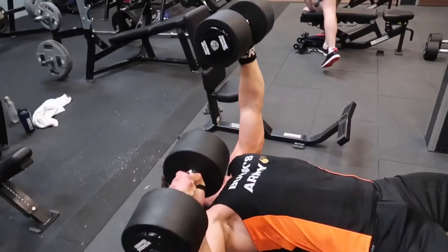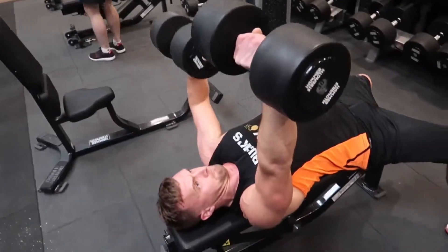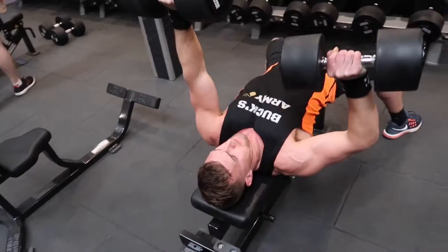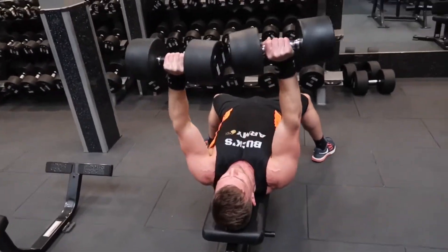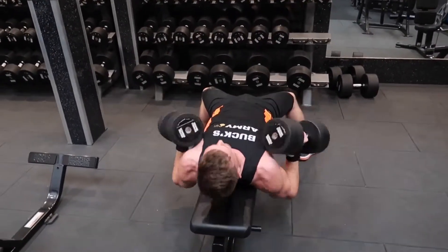It's really worth starting on the basics — the squat, the deadlift, the bench press. Build up the technique properly, make sure your posture is right, and make sure you stretch out the muscles after you've used them as well.